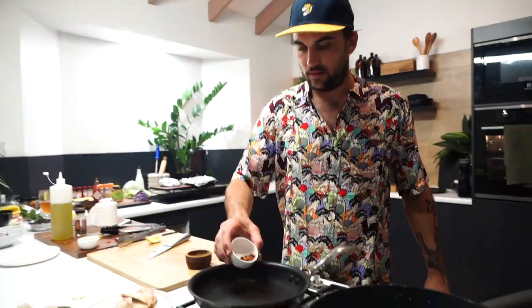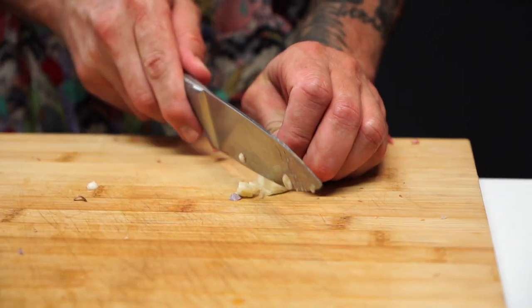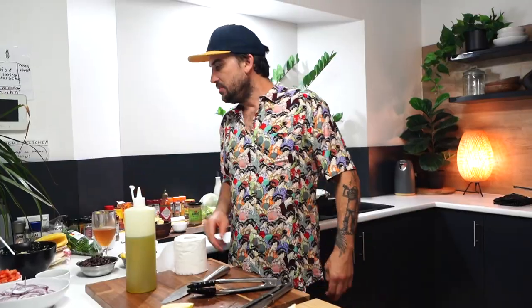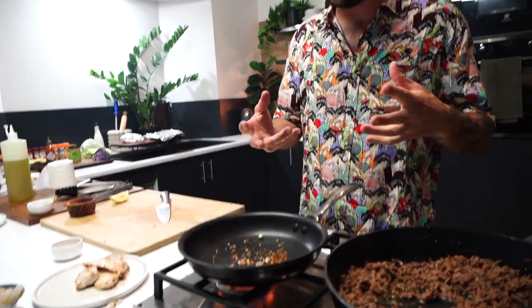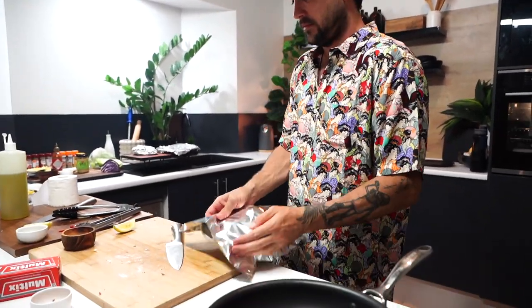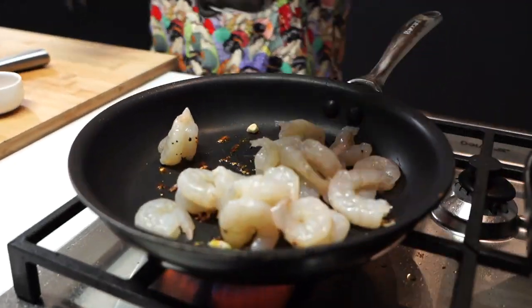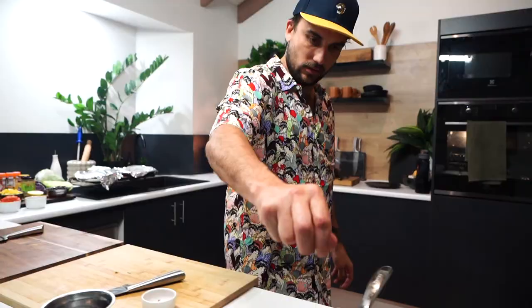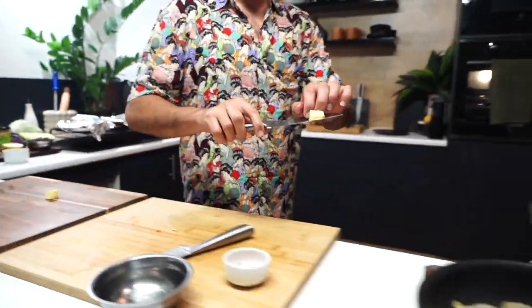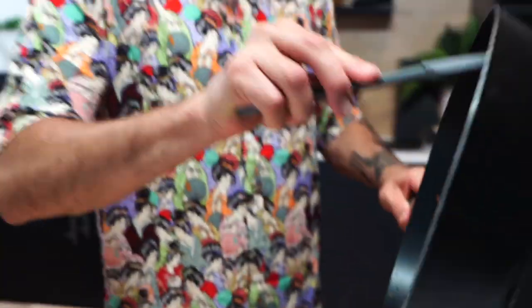Alright guys, heat on again. Chilli flakes and garlic chopped up in. Pepper, extra olive oil in. Once you start hearing that sizzle and it opens up, you'll then put our prawns in. Just going to cover this to keep it warm. Prawns in. A little bit of lemon juice. You can be a real little sneaky bastard — a little bit of butter in there. Mince out. Smells good. I don't want to clean that pan — I'm doing my black bean in there.